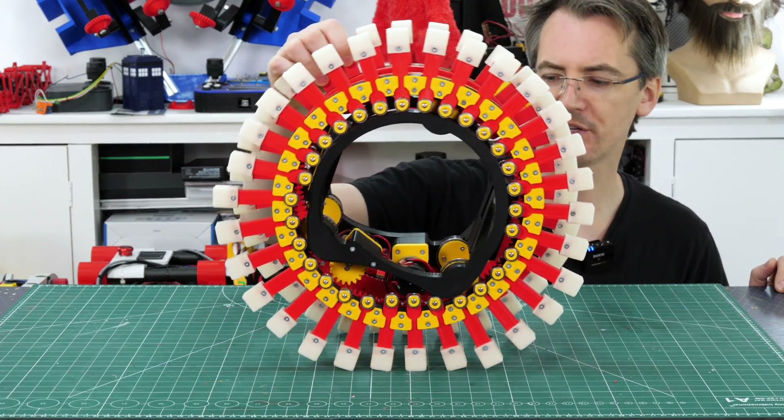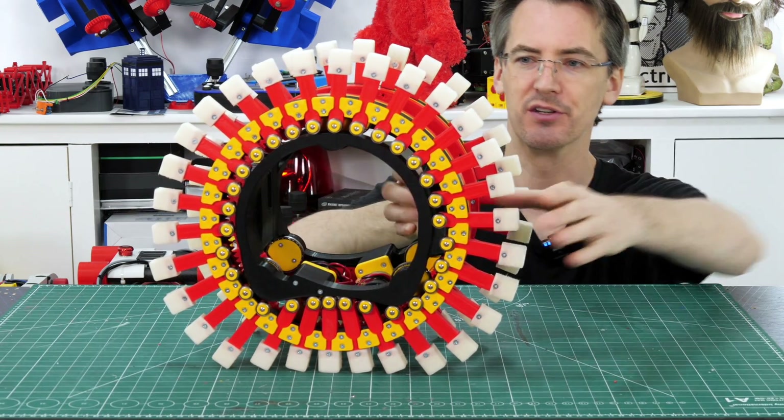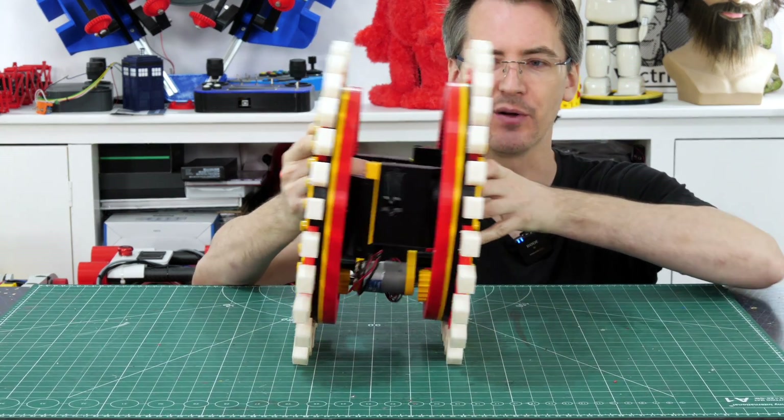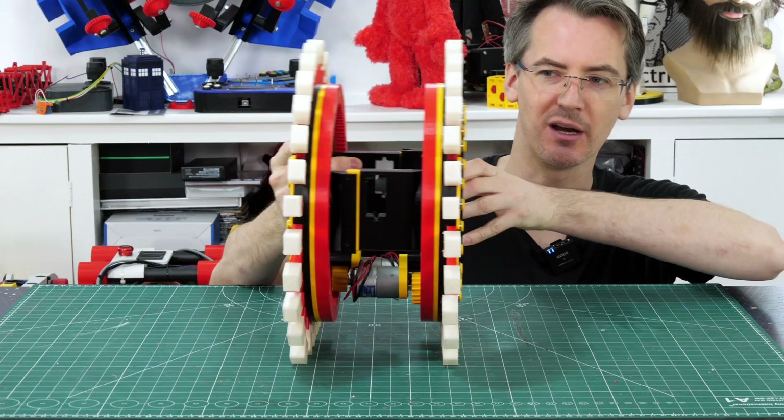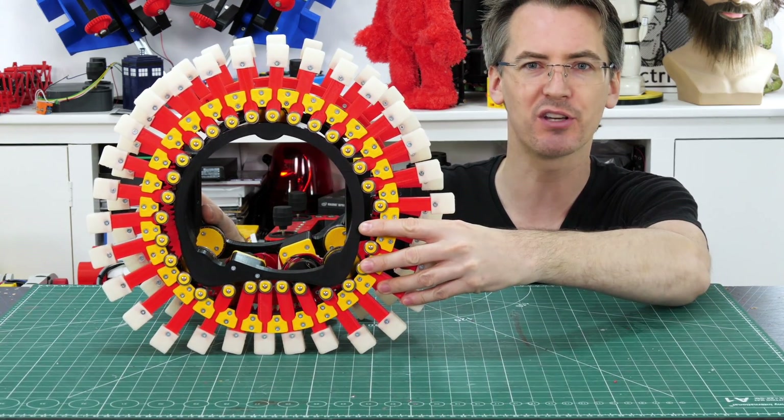That's actually pretty stable now because it's flat at the bottom and the inside's locked pretty much by the motors. We need to do something to actuate this, which we'll put in in a moment, and obviously we need to put electronics in to drive it along, and then we'll see if it's going to work at all.